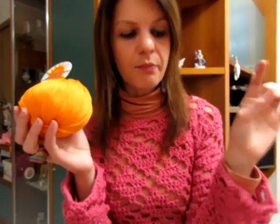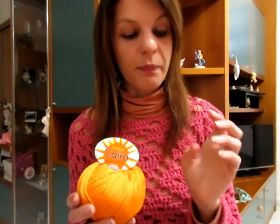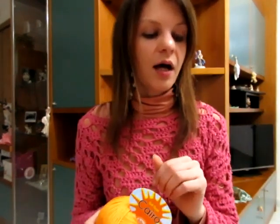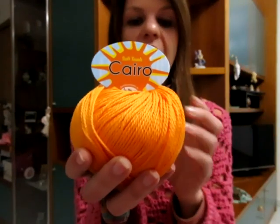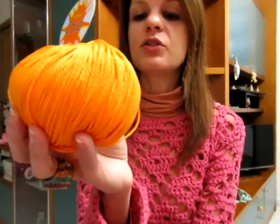Volevo anche dirvi che il Miss Baby Soft lo utilizzerò anche per fare dei centrini, perché è molto sottile. Verrebbero bene dei centrini con colori come il bianco, il beige, o colori un po' più particolari per chi ha una casa moderna. Mi piacerebbe far tornare i progetti come i centrini moderni, in modo tale da poter arredare anche la casa e non soltanto vestire noi stesse, le amiche, i figli, i nipoti. Il Cairo è perfetto anche per chi fa le borse da spiaggia e le borse a tracolla.